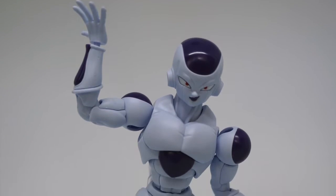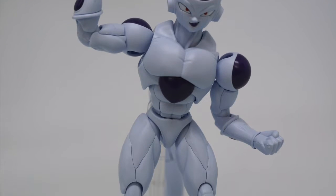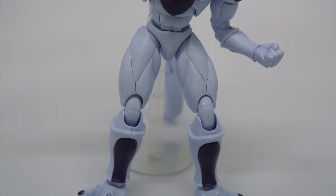Hey y'all welcome to another episode of RDJ Review. Today we are going to review the Dragon Ball Z Figure Rise Standard — specifically the iconic badass villain in the anime world called Frieza. It's his final form, and we will be looking into its quality, the experience of putting it together, and also the value for money of this product.